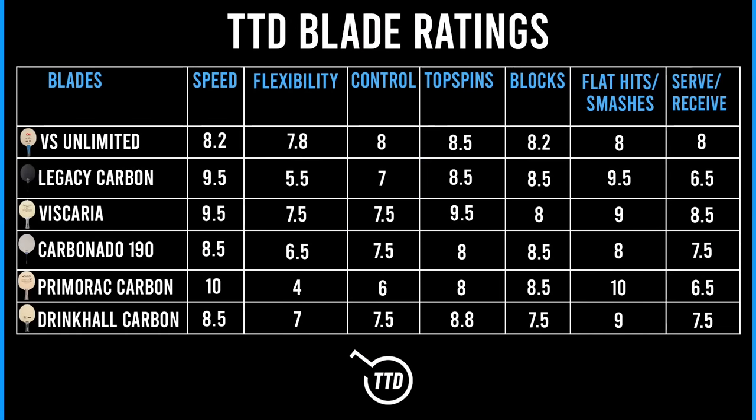So guys, the VS Unlimited blade — let's see how it stacks up and get to the T3 ratings. We're hitting eights throughout — this blade is super all-round, so well balanced. Speed comes in at 8.2; it's not the fastest blade in the world because it's got good flex, nice control, and a limber outer ply, so it's a touch softer than something like a Boll ALC with Koto outer ply. Because it's got nice flex, it has a lot of control — and that's what Vladimir looks for.